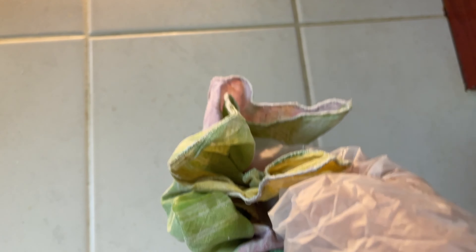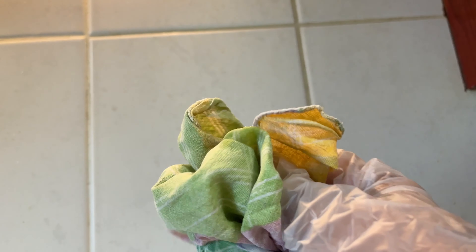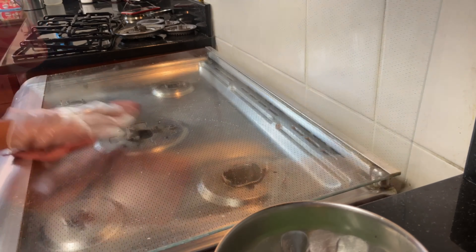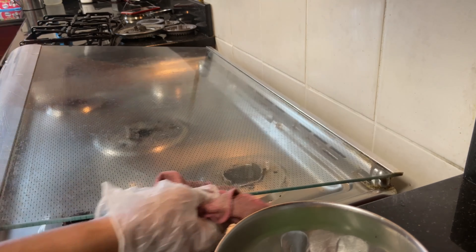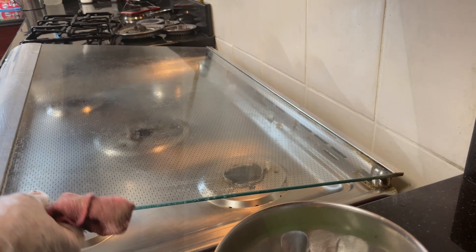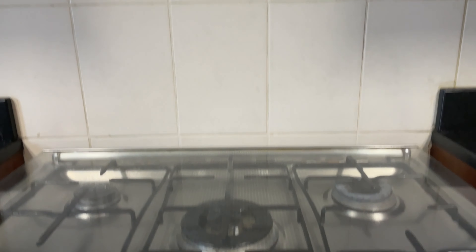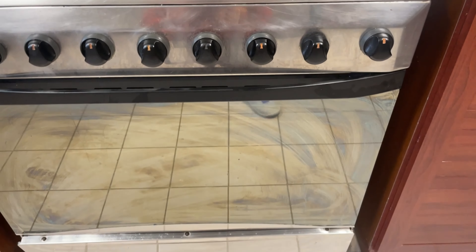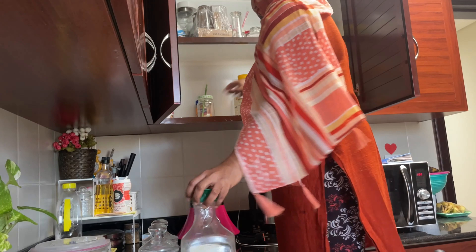I will use the glass to dry the pot. I used to use a scrub to clean the pot. I will clean the pot smoothly. Then you can use the steel and glass surface. You can use the colored tiles to change and fade.